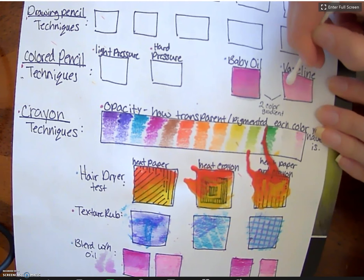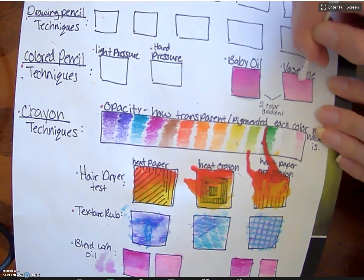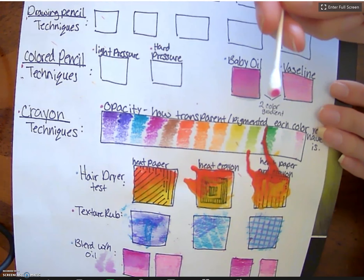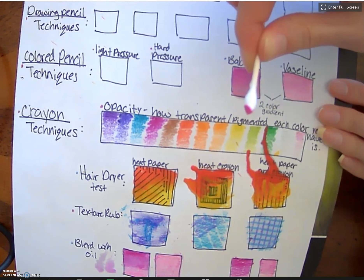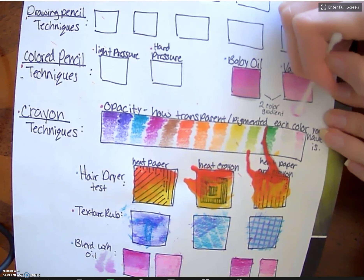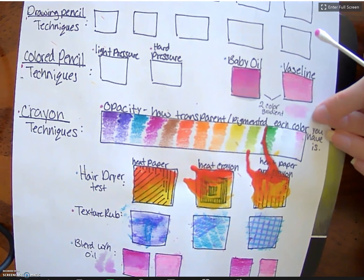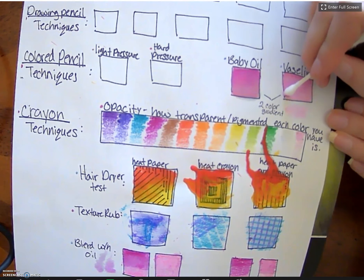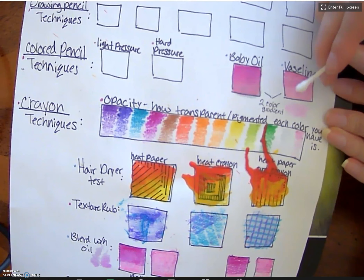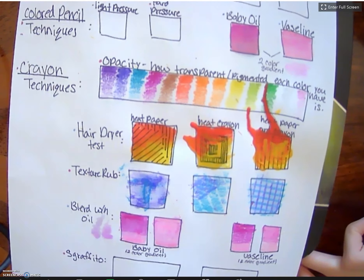Going back and forth to blend the two together. You'll notice the color is now a little bit on the q-tip — you could actually use that to apply a really light wash of pink somewhere else on a project. That is colored pencil blending with Vaseline.